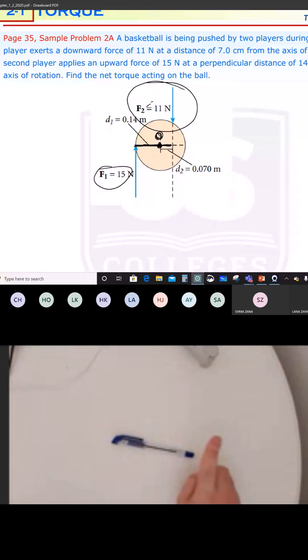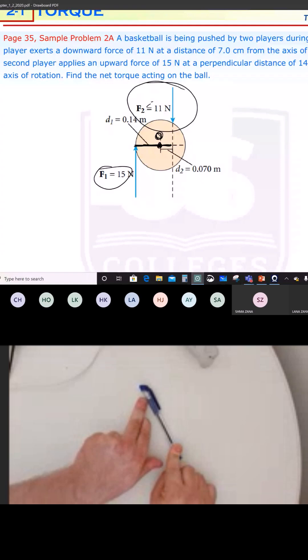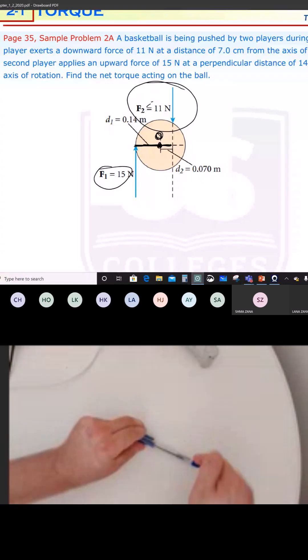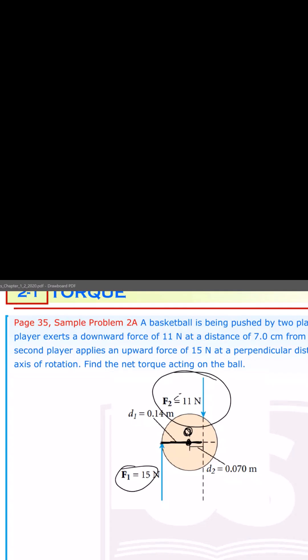What about F1? Fix it from the axis of rotation — the right side is the axis of rotation, on the right of the force. Push the pan in the direction of F1. So what is the direction of rotation? It's still clockwise. Both F1 and F2 cause a clockwise rotation, which means F1 produces a negative torque. F2 also produces a negative torque. Both of them produce negative torque.